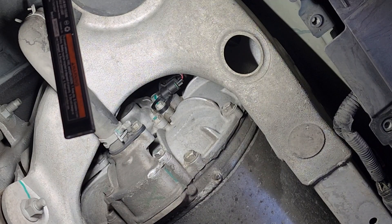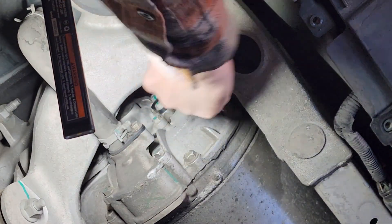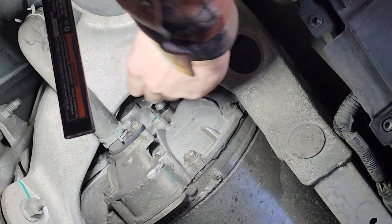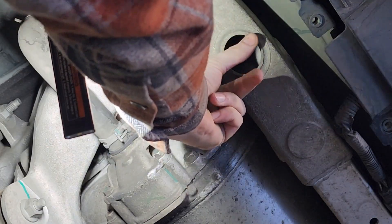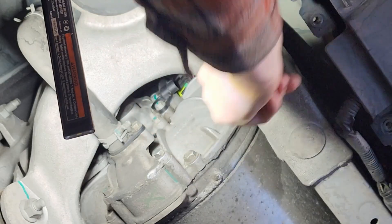First things first, we've got to unplug it. There's just a little tab on the top side of the connector — my hand's probably blocking it — but there's just a little tab that you pull on to unlatch it, and then you push the connector towards the back to get it unplugged. I'll just push the connector out of the way a little bit.